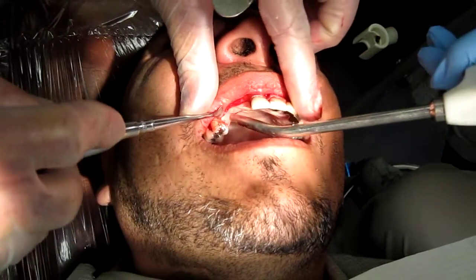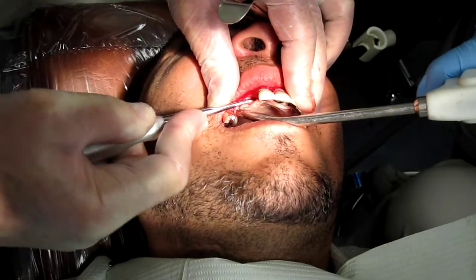Let's get a lingual flap. There's a tissue tear here and there, but that will be no problem.